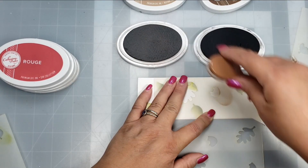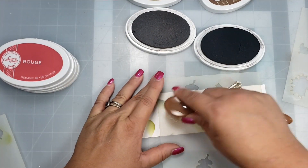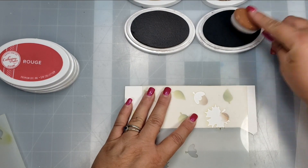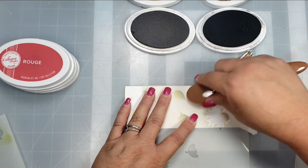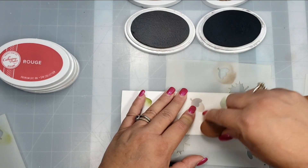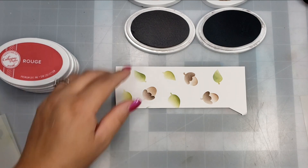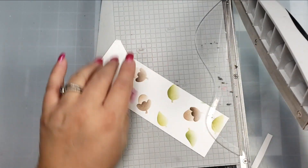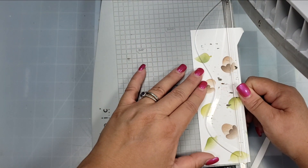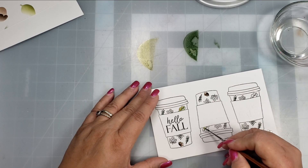I'm moving the stencils around since I'm just doing a little strip rather than the full pattern. I also used the acorns stencil, doing the bottom portion of the acorn in Sandcastle ink. Then I set the second stencil on top for the top of the acorn, using Icing on the Cake for that color. I then trimmed the stenciled paper to fit the card.